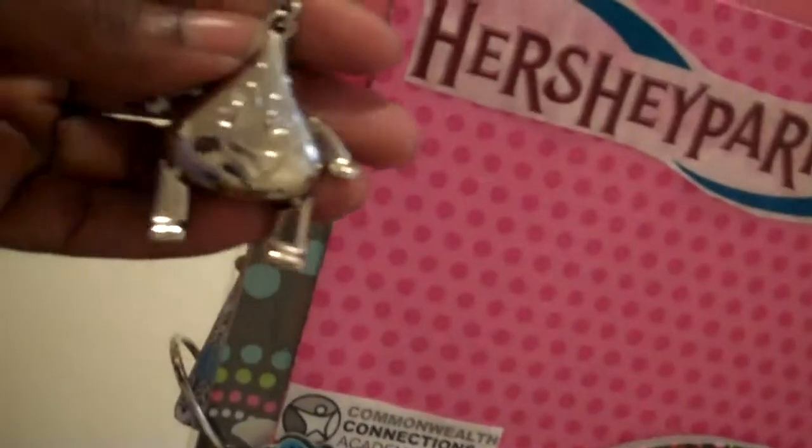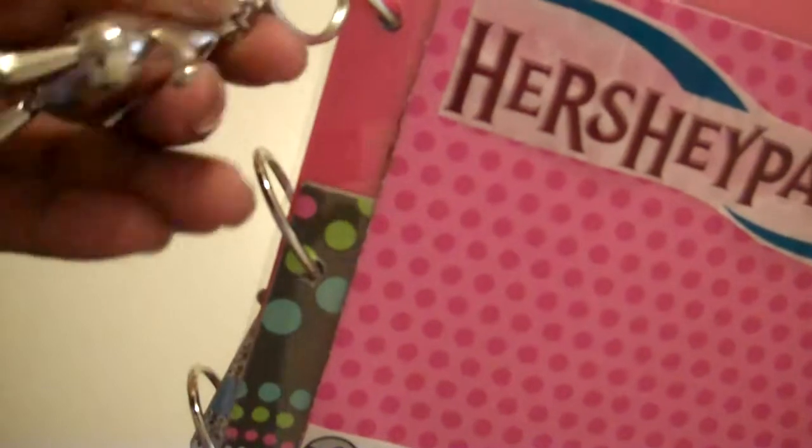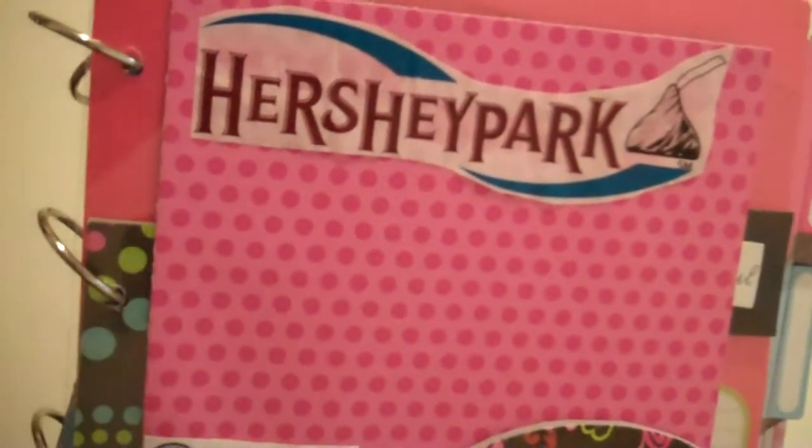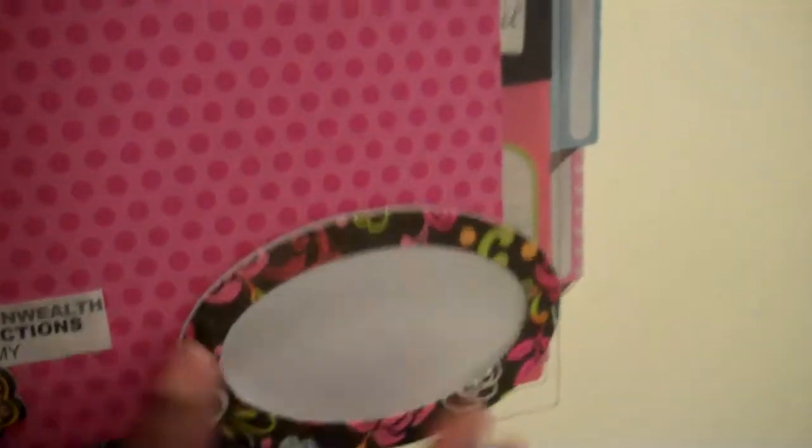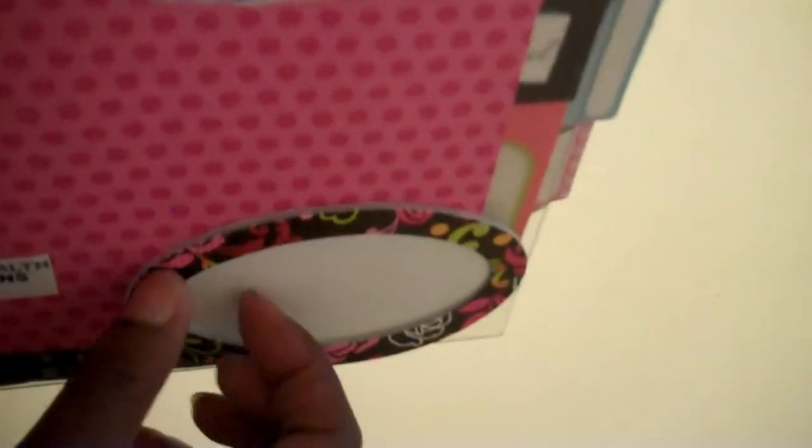First I'm going to show you the keychain that I bought from Hershey Park — it's movable. I cut this title out from one of the bags we had; it's just the school she goes to and I added that on. This was a die cut and I just added some paper to it and some pop dots to put a picture there.